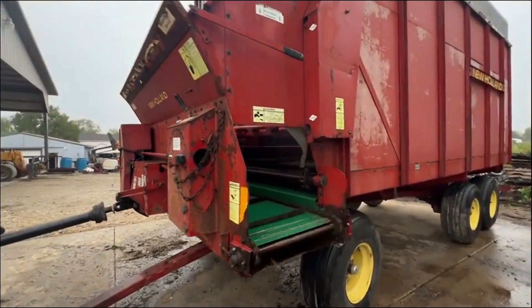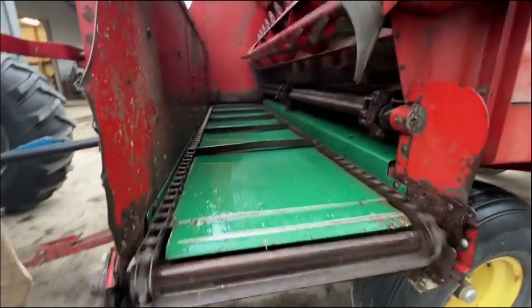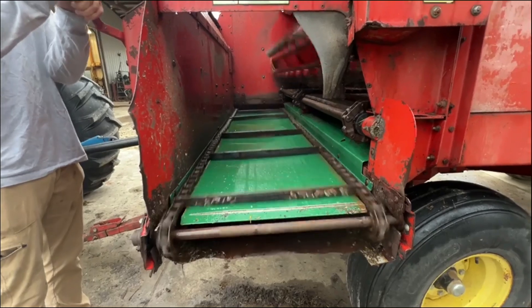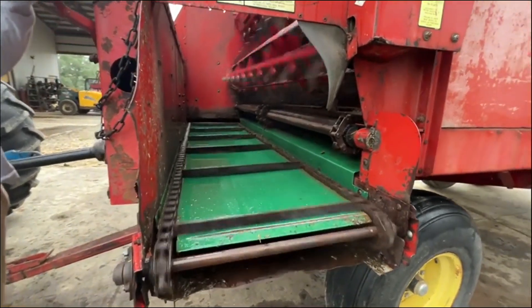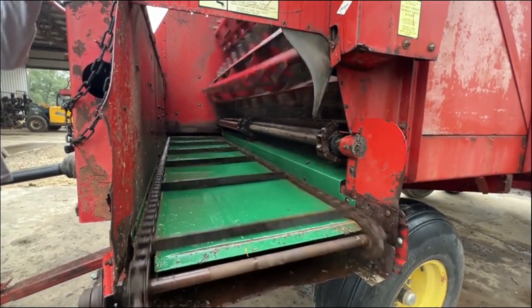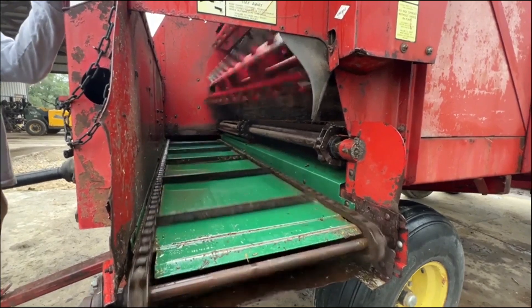Here is a New Holland 816 Solid Wagon. It's been running really well. We're taking it through the speed. The only thing that changes on them is the apron chain on the inside. You can kind of tell by watching the video that it does speed up and slow down.